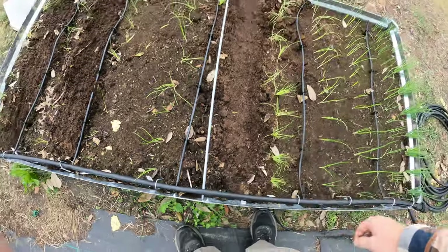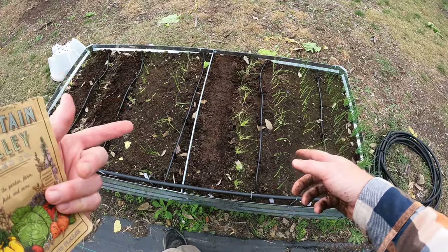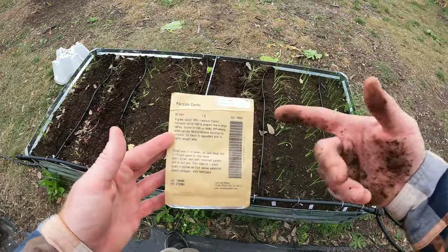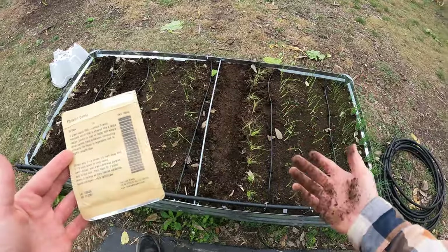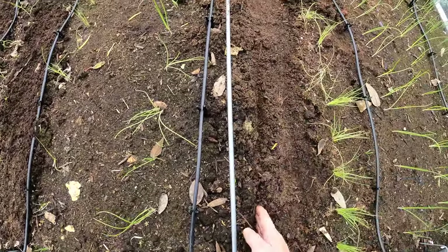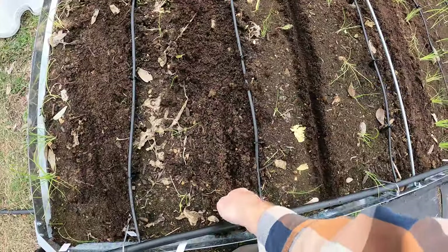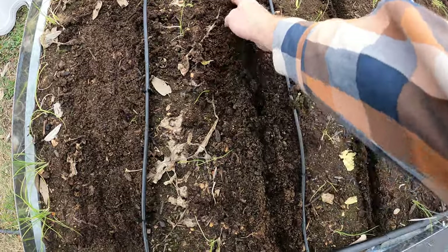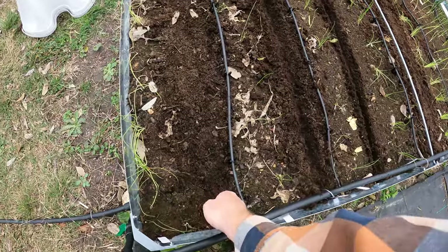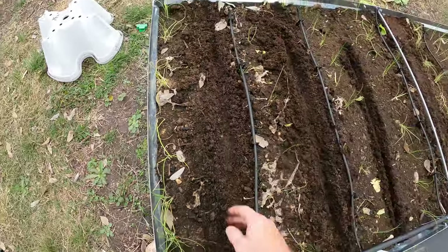Where I live there are really no pests for carrots. And one nice thing about planting things in between onions is that onions kind of deter a lot of pests. In Europe I believe they have a lot of problems with carrot flies, but we just don't have that here. So I'm going to start with a light little trench — nothing real deep — just utilizing as much of the bed as possible. I've got a small little plot of land here, so I try to get as much as I can with each of these beds.